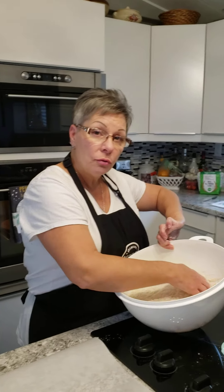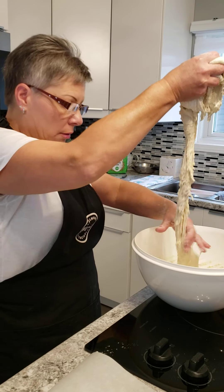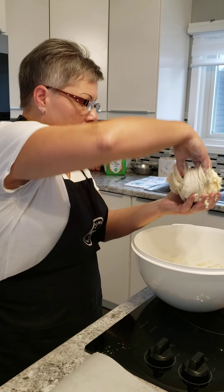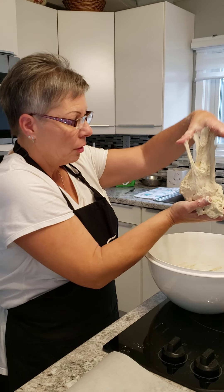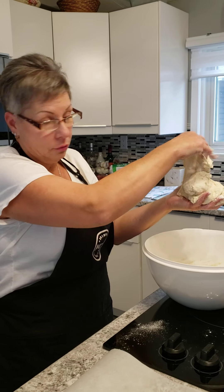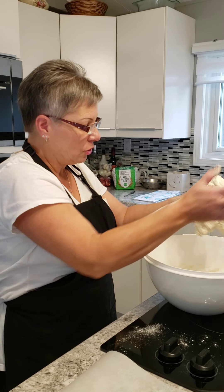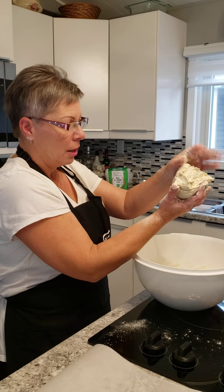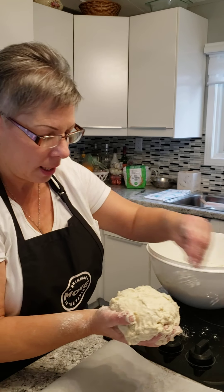We're going to get two loaves of bread out of this recipe. All we're going to do is just take it and try to make it as even as possible. And like I said, it's very sticky, so don't be afraid to flour your hands. You are going to end up with flour all over the place and maybe some dough too. If you don't mind getting your hands sticky with dough, you're going to like this recipe. It doesn't have to be perfect.